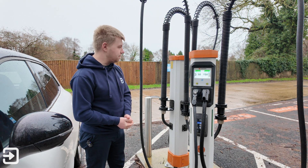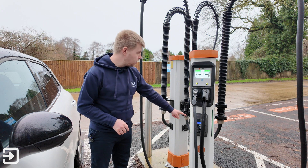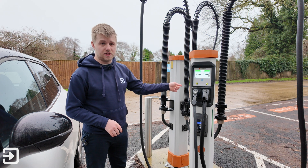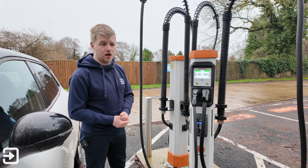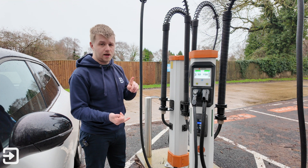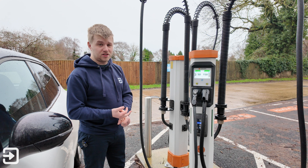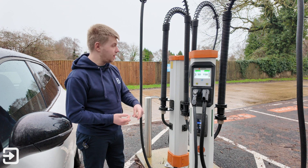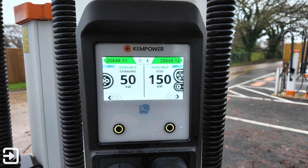We can pay in lots of different ways. There's contactless at the bottom, and also an RFID card system — I believe Osprey have their own RFID card. In this video I'm going to show you how to use the Octopus Electroverse card, the Octopus Electroverse app, the Osprey app, and contactless, so we're going to cover a lot of different scenarios.